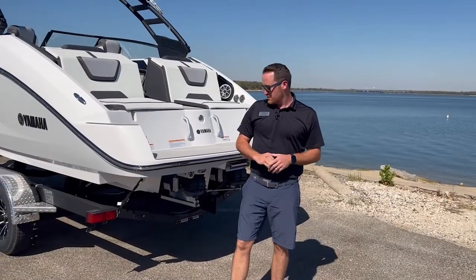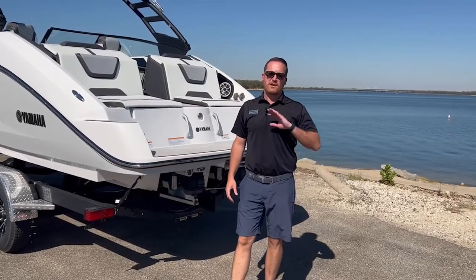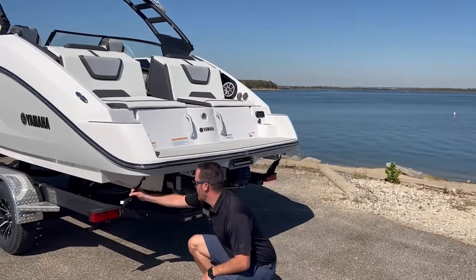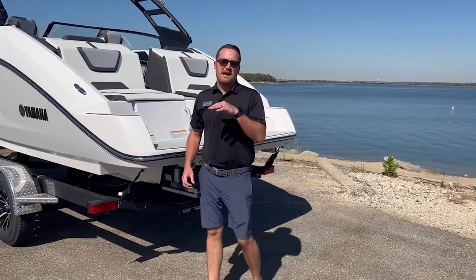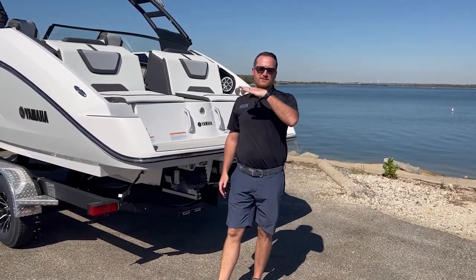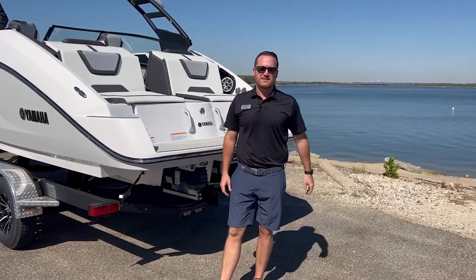I definitely want to point out these transom straps here. This is something you're going to want on your boat every time you're trailering. You really want them nice and tight before you leave. When you're going down the highway and you hit a bump or pothole, the back of the boat is really going to be bouncing around, so the straps just keep it tied down to the trailer and make towing much easier.